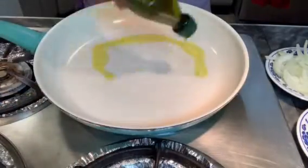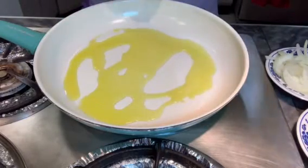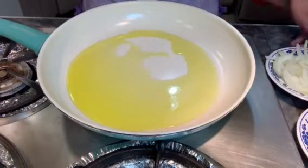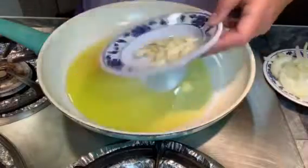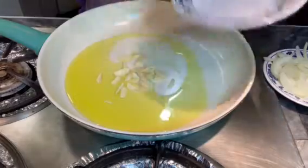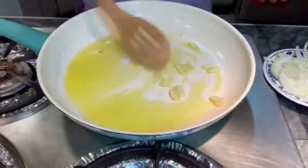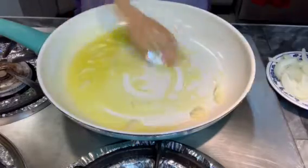Now that our pan is ready to go, let's add our extra virgin olive oil. Spread it all over the pan and give it a good heat. Now that it's nice and warm, add your garlic and mix it with the olive oil.